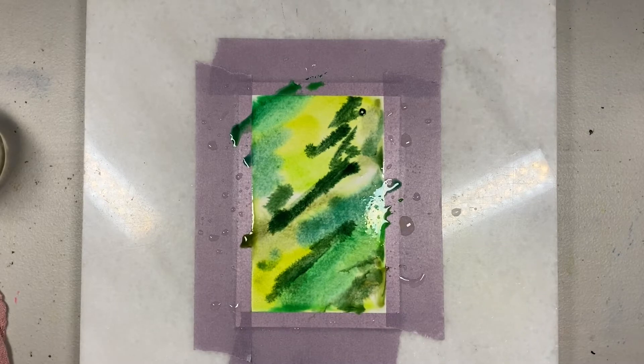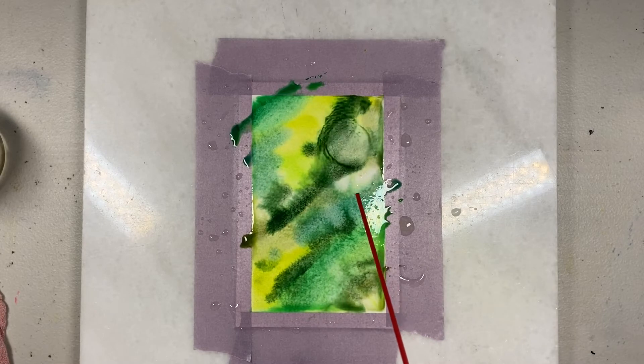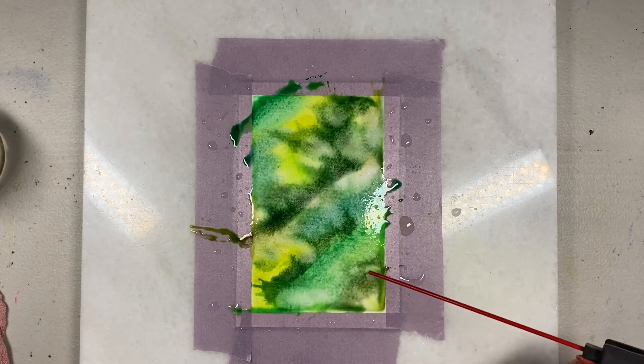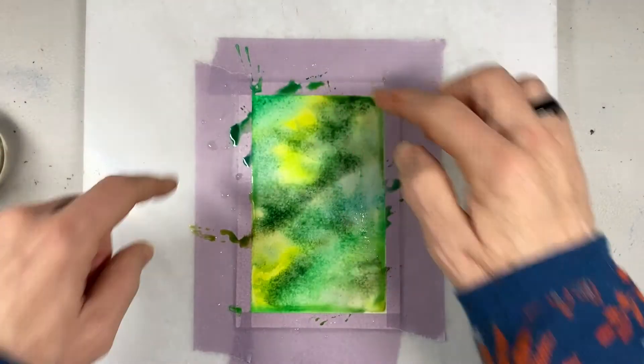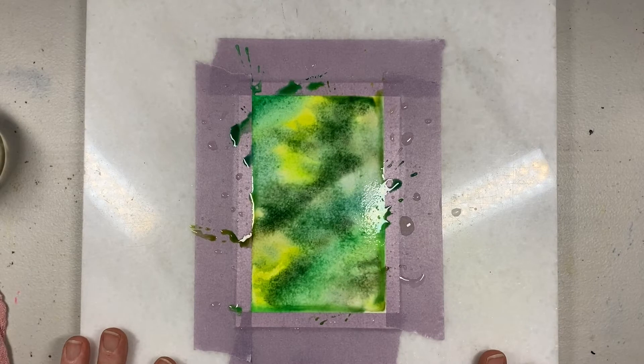Just for kicks and giggles, I've got a can of air here that I'm going to use — not really wanting to dry it, but create some splattery. It probably does better when it goes off the edge. We will let this dry, come back when it's dry and maybe add some layers. But this is our first step — it's our background. We'll be back in a bit.